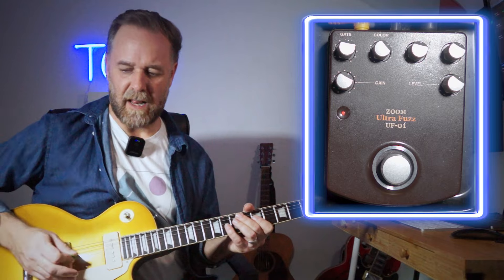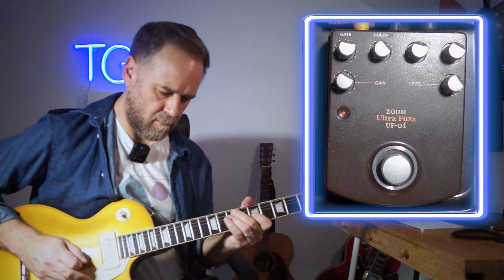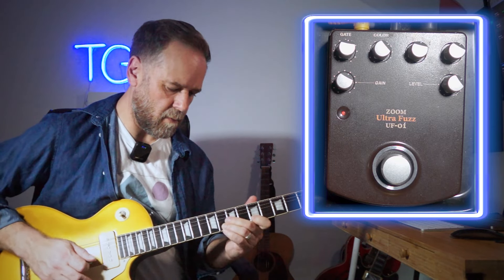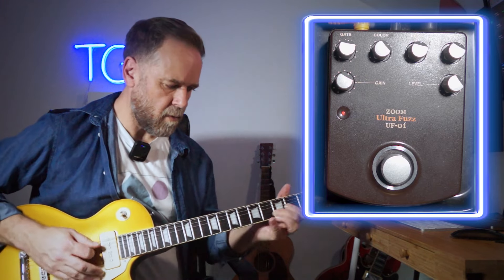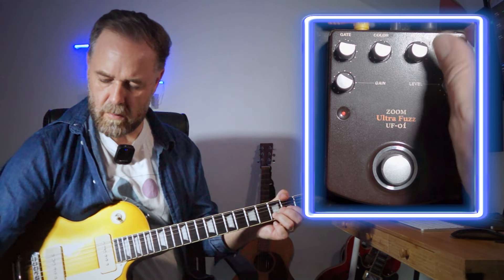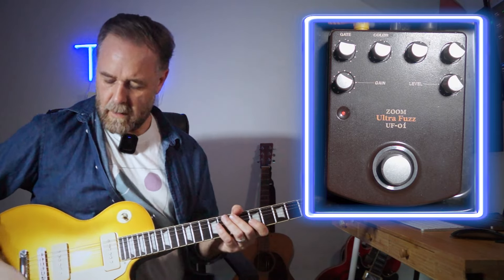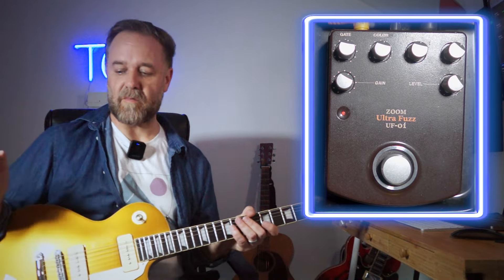The other thing is the gate works totally differently on the dirty channel — it's more spitty with less gain and quieter. As you can see, it's a really powerful tone-shaping tool that can get you loads of really interesting fuzz tones on a clean amp or a dirty amp.